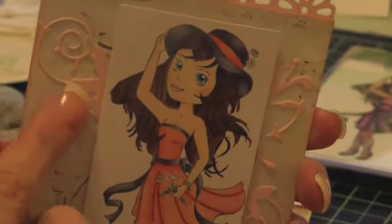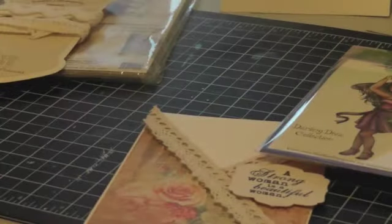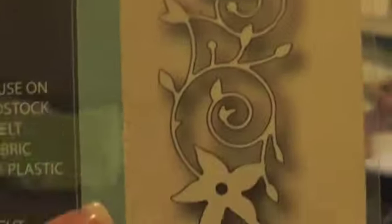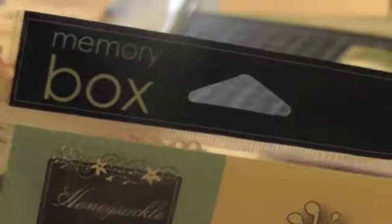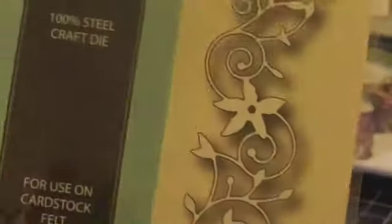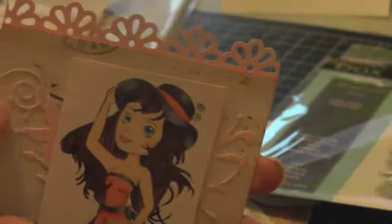This die here I just cut apart — it's the same die used twice. I got it from her store as well. It's a Memory Box die called Honeysuckle Vine. This is the first time using these dies and I love them, so I'm going to go back and grab some more Memory Box. I really recommend these dies — they cut very well and all the detailing came out with no problem.